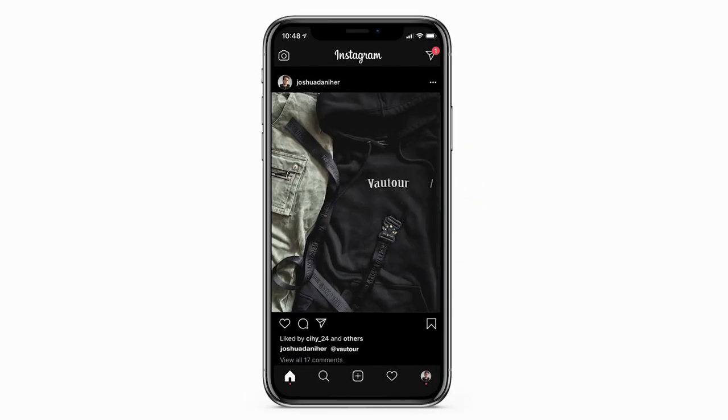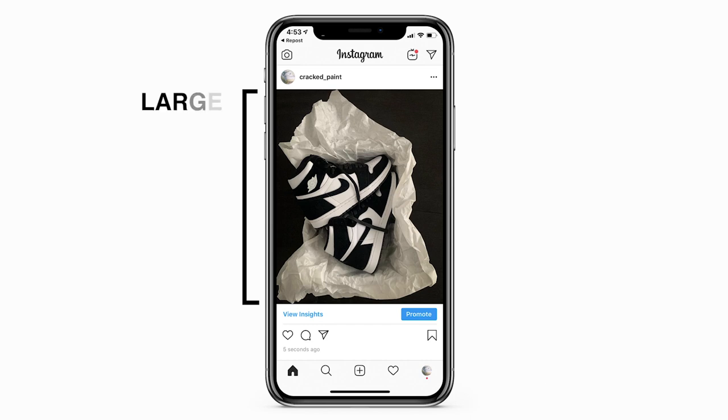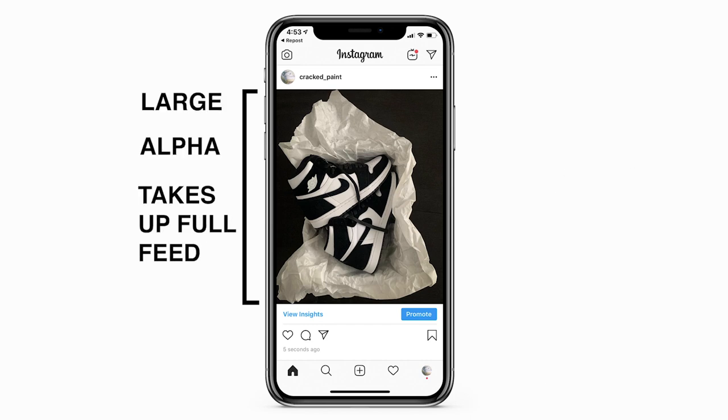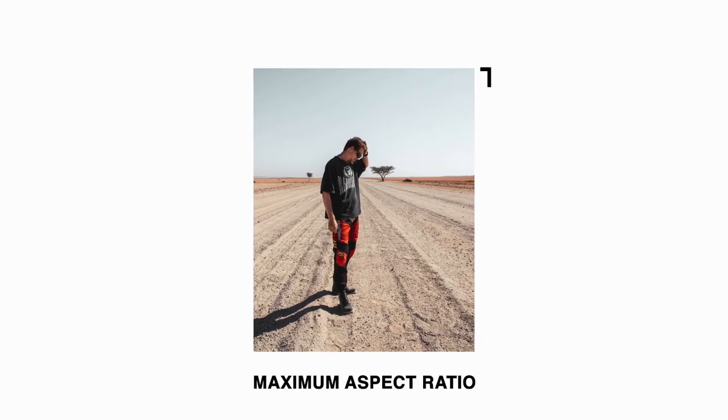Before we go further I want to quickly explain the idea behind the process I've come up with. We're going to make a carousel swipe post that all looks like a single image. Everyone knows that if you post a horizontal picture on Instagram it becomes really thin — it doesn't take up much of the feed and it's hard to see. Ideally you want to take up the full vertical space of the Instagram feed. You can't do this with a horizontal photo — you have to use a vertical photo, which is an aspect ratio of 5 high by 4 wide: the maximum vertical ratio allowed on Instagram.